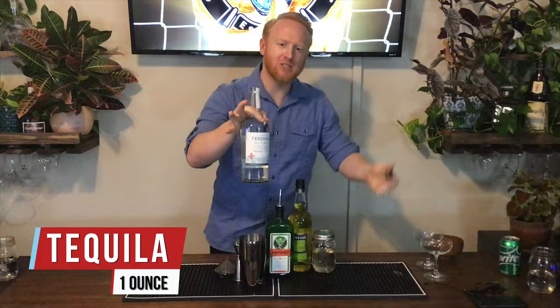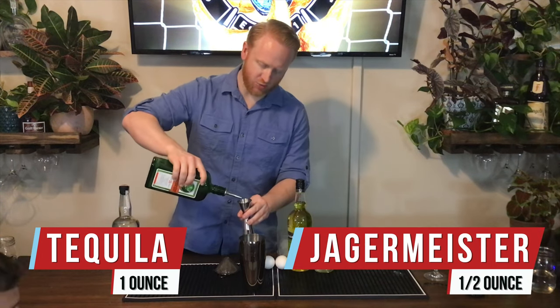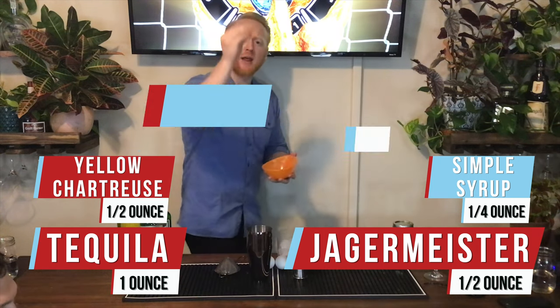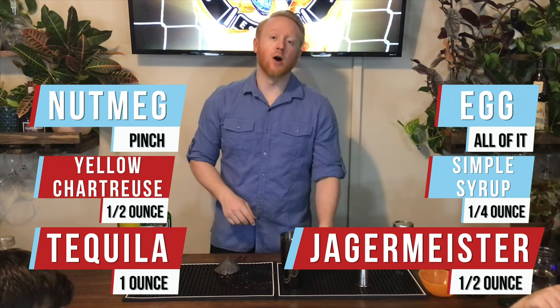One ounce of Blanco tequila. We're going to pour half an ounce of Jäger right into the shaker as well. Half an ounce of yellow chartreuse, a quarter ounce of simple syrup. We're going to add in a pinch of nutmeg and then a whole egg.